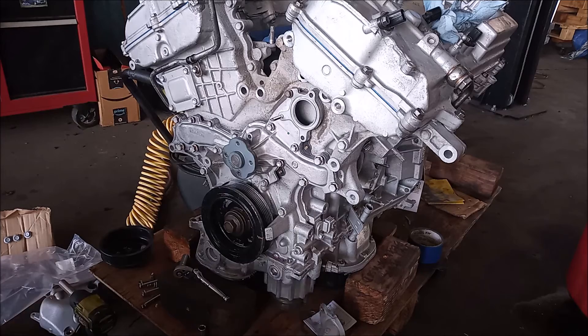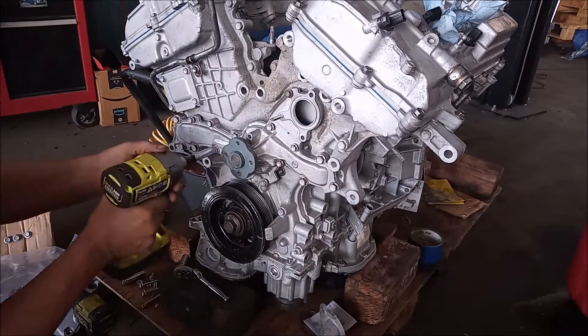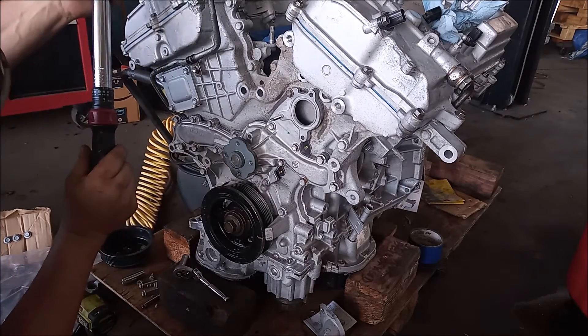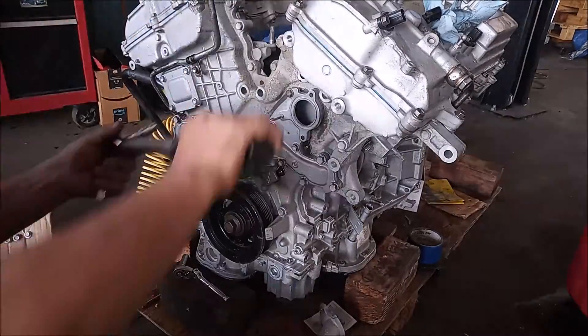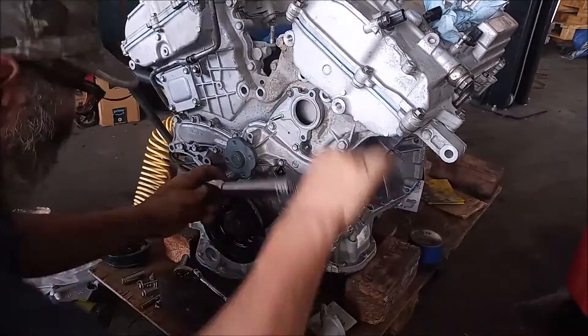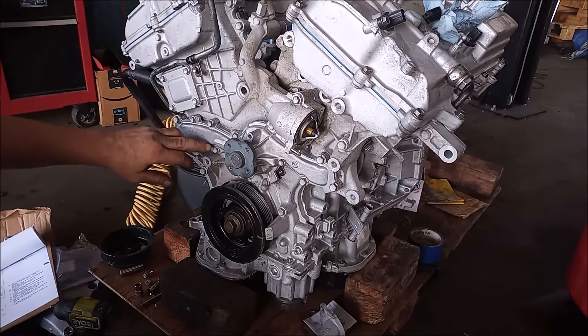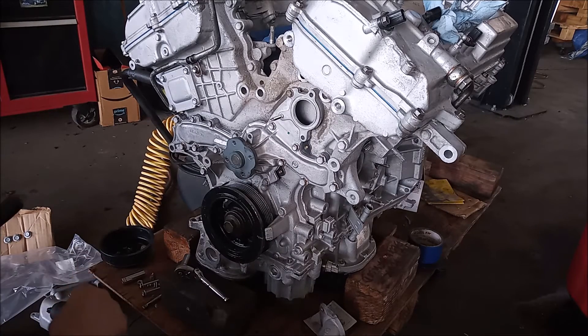Next I'm going to get everything snug, then we're ready for the torque wrench. All of the M6 bolts are torqued to 81 inch-pounds and all of the M8 bolts are torqued to 15 foot-pounds, which is 180 inch-pounds. Now we can put the water neck back on.